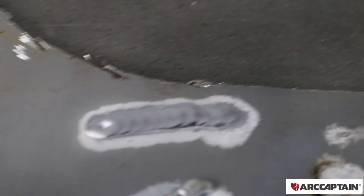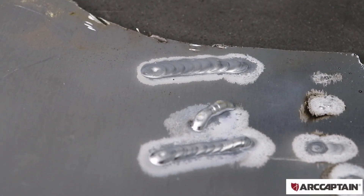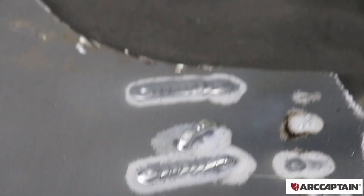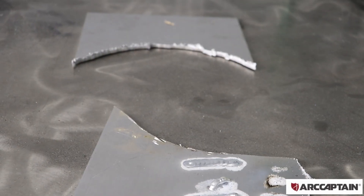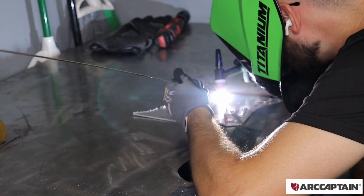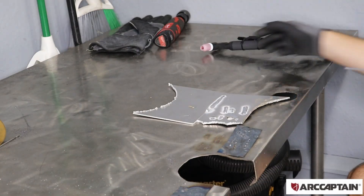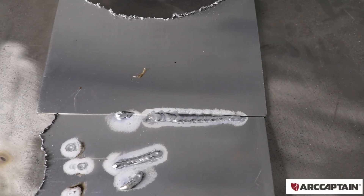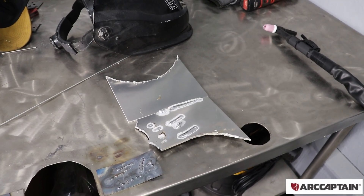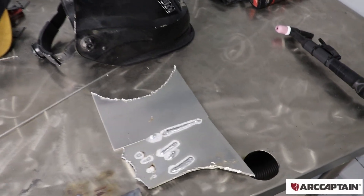Here's a couple welds I did on the aluminum. It seems to be a little bit easier than steel for me, because it just melts a little bit faster and it's easier to lay down some filler rod. I'm going to try to weld these two pieces of aluminum together. I was able to weld them together — and guys, this is my first time welding aluminum and my second time using a TIG welder in general. This is definitely doable for people, though obviously I still have a lot to learn.